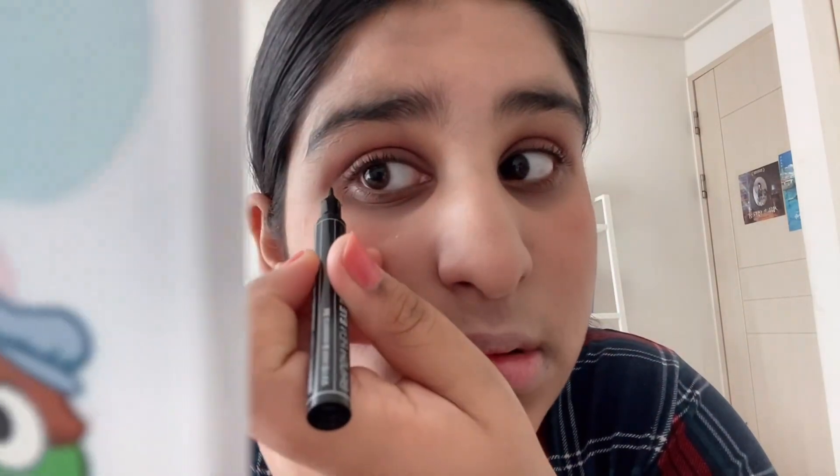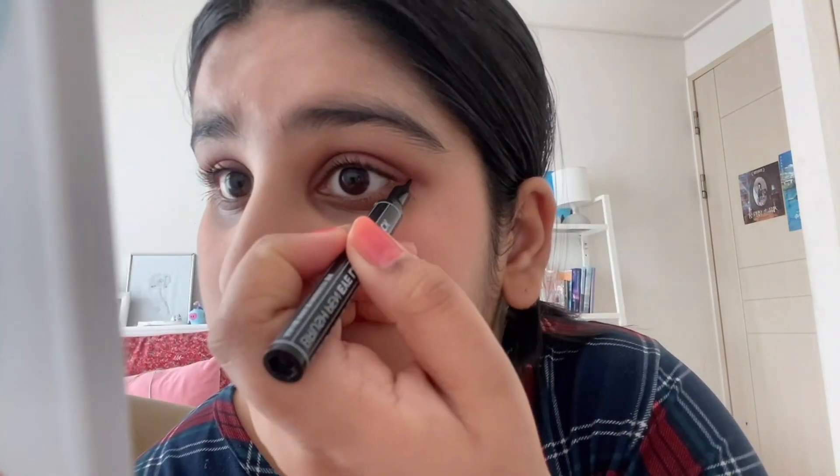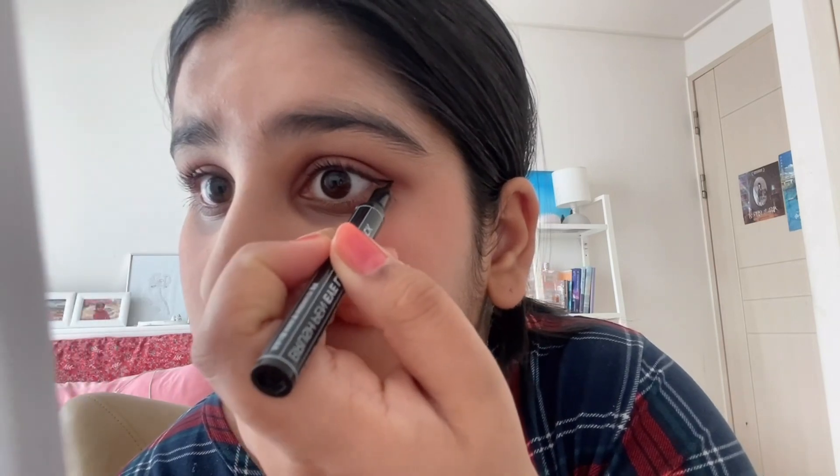This is a Korean eyeliner. You can also use this eyeliner. I will apply it well — I am drawing my eye lines. I will make a slightly longer line. I will put it right and make a nice long line on my eye.